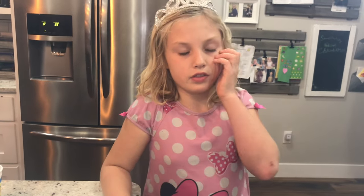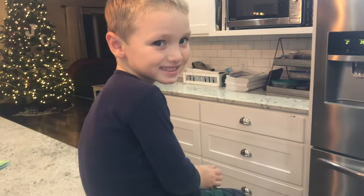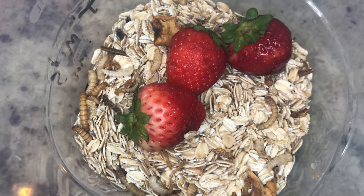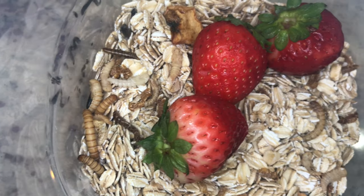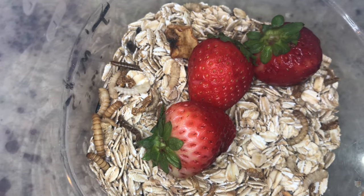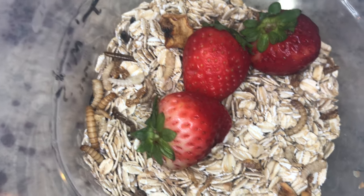How many weeks does it take when there's heat? Well, it said it depends on the temperature, how quickly they will change into each stage. And why do you think maybe ours are going a little quickly? Because we have a wood stove and they're inside. Yeah, it's pretty warm in here, so it looks like maybe they're progressing quicker than we expected.